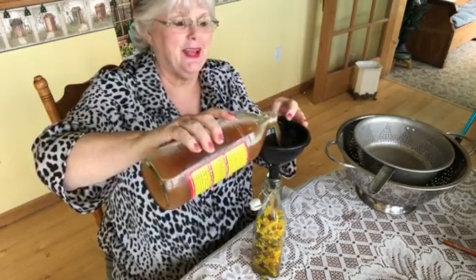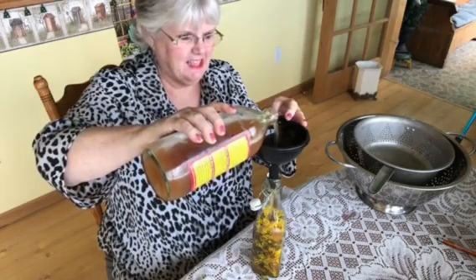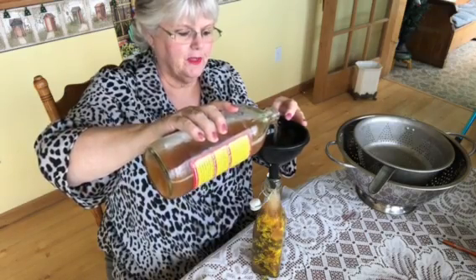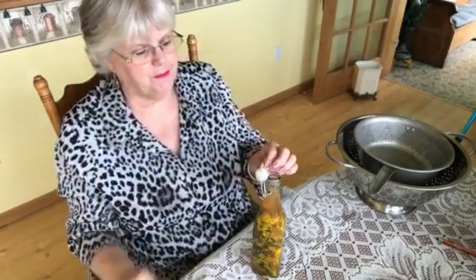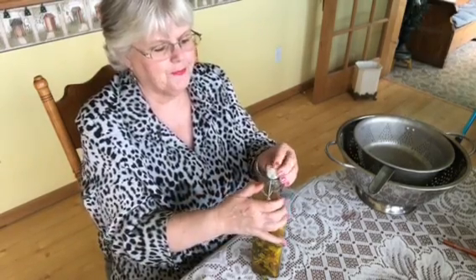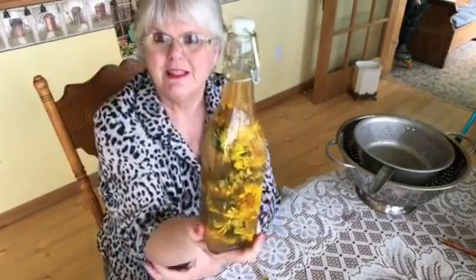I love sour pickles but I just can't do stinky stuff anymore — the older I get. If you are using a cap like you do for canning, it will rust. You need to put a filter, a cheesecloth, or something. I'm using this plastic stopper and how mine goes is just like that — it pushes down. There you have it. Isn't that beautiful?